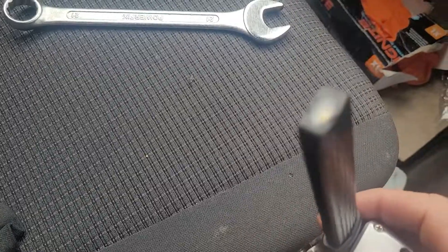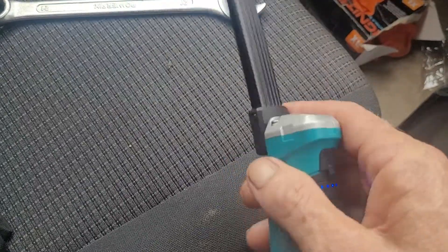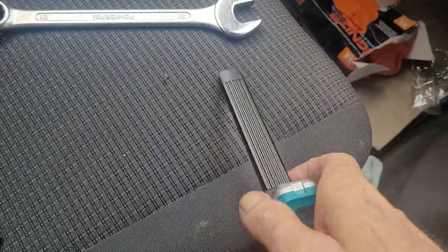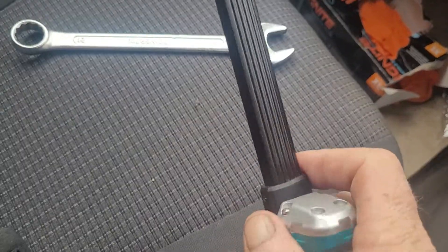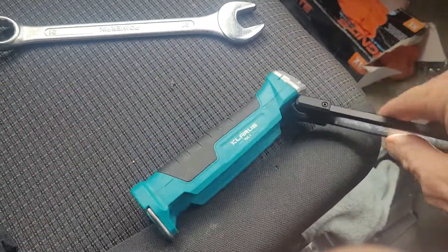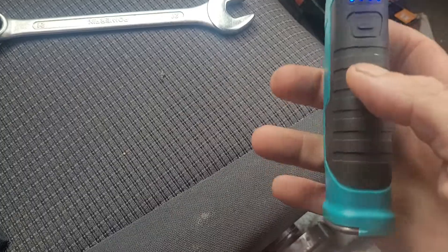It's also got an LED at the end there. This bit here sort of swivels so you can go up like that, down, or you can turn it off.